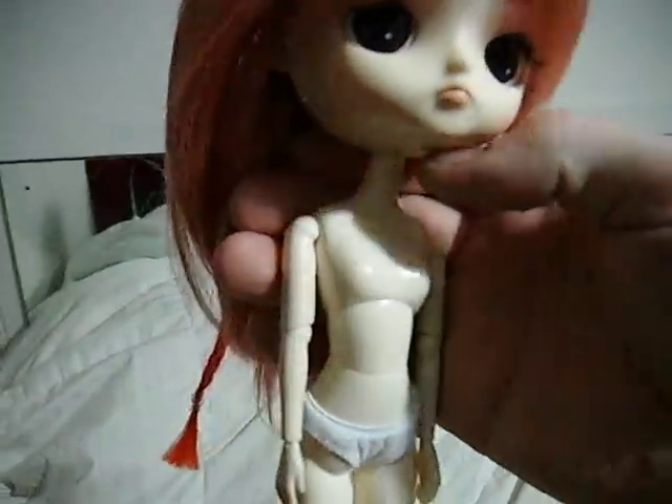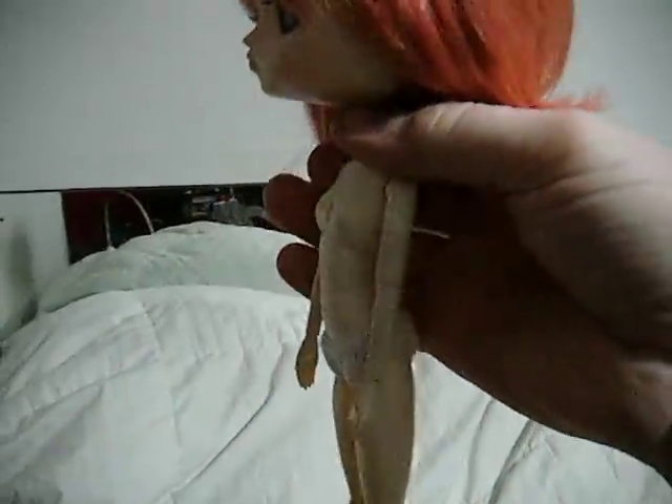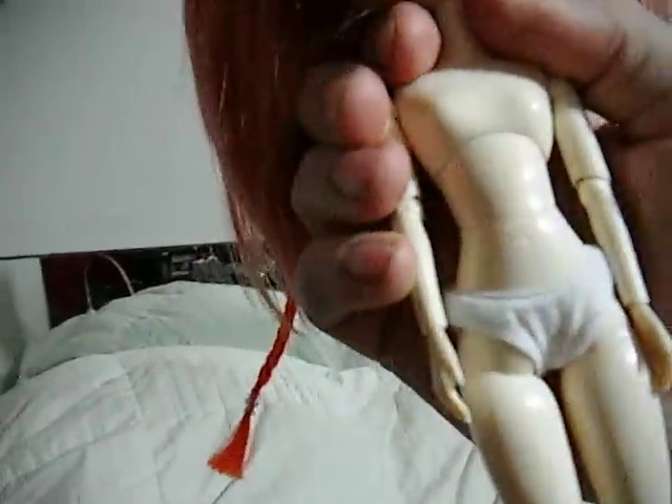Ichigo is on a stock doll body — very nice, pretty lines. I believe the Bubis come on the same body. Decent joints with some limited movement, a few screws in the back. I put panties on her — she deserves to wear panties. She chooses to this time because I said so.